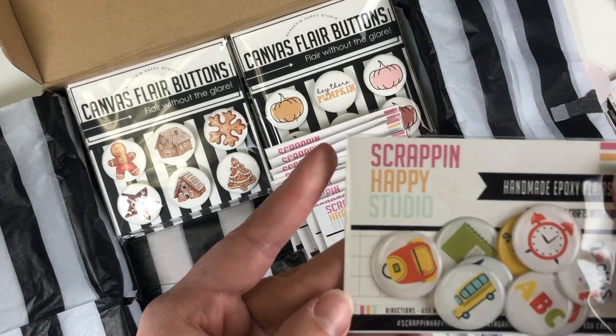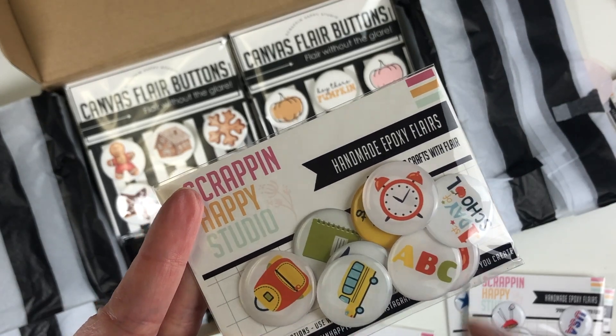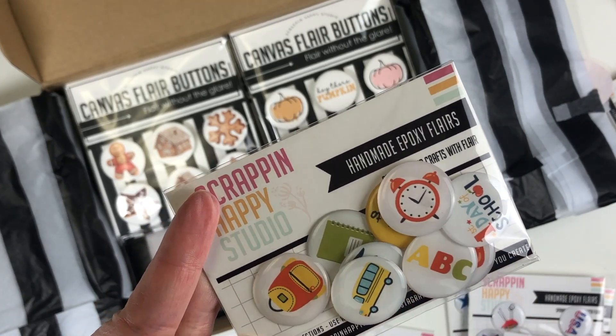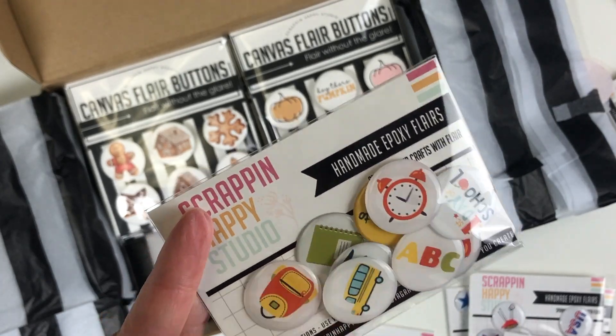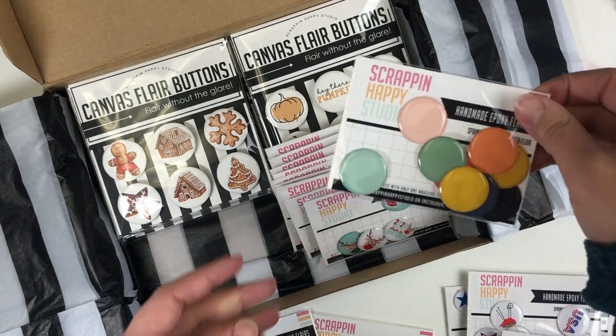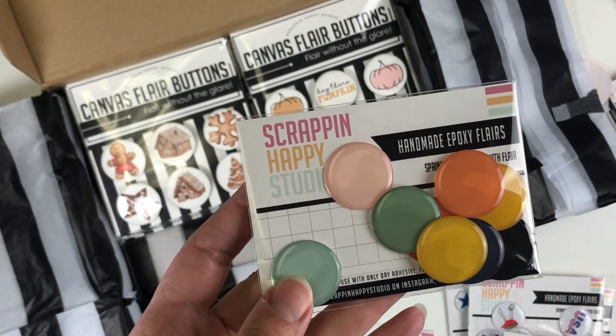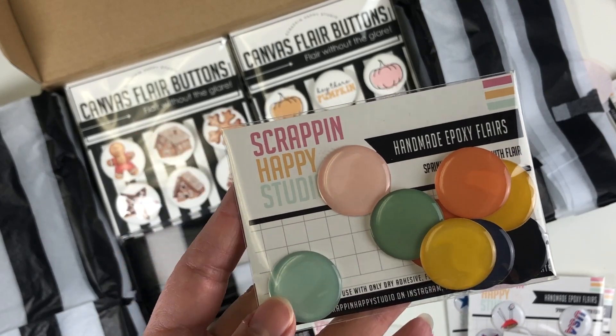I thought this back-to-school collection was so cute — just perfect. 'First Day of School,' an alarm clock, a bus, ABCs, a notebook, backpack — so many different options. These fun ones I actually have a pack of already and I'm almost out, so these are great to sneak in and add your own embellishments on top.